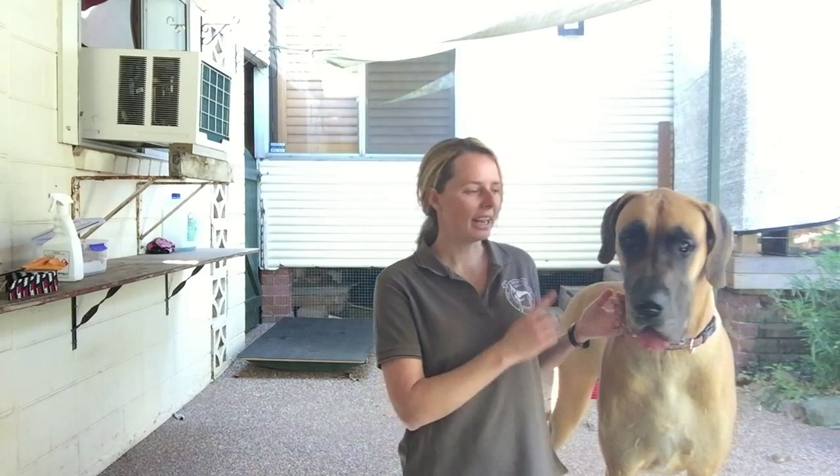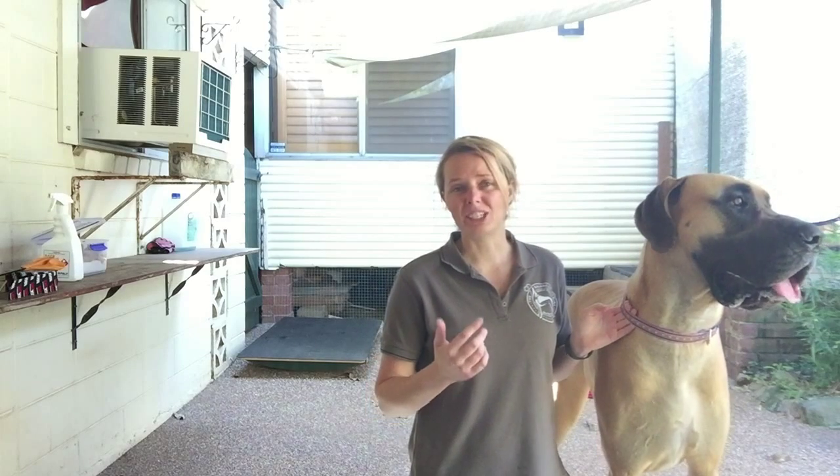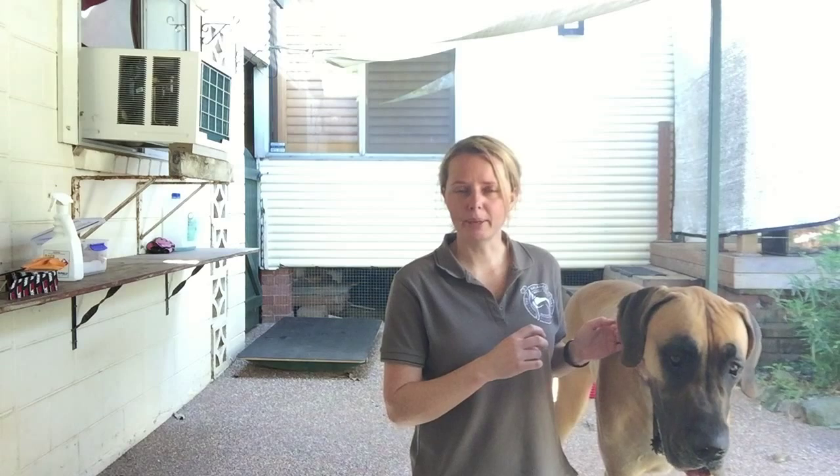Hi everyone, this is Sasha here from the Balance Canine, and Gavin the Great Dane. Today we're going to take you through how to do a rear end taping, especially for older dogs. These are usually dogs that have degenerative disc disease or something like that — they tend to get quite weak in the rear end. So we're going to use Gavin here and run you through how to actually do this taping.